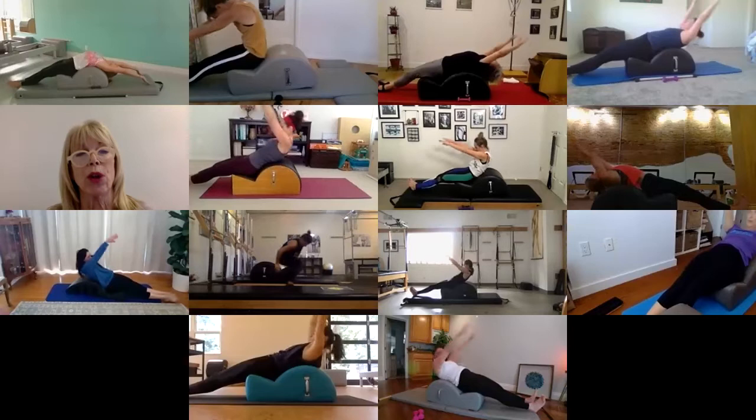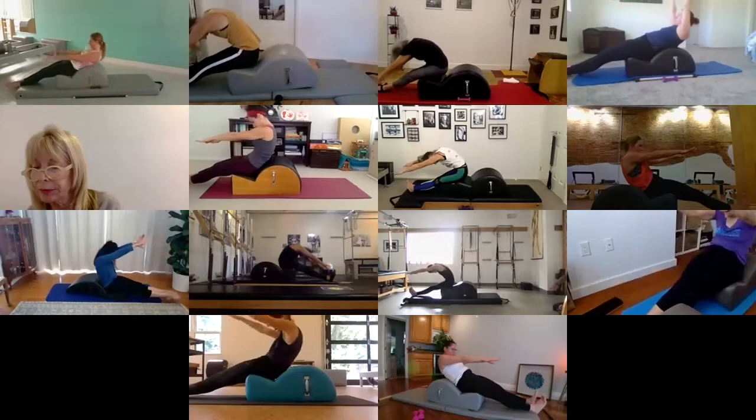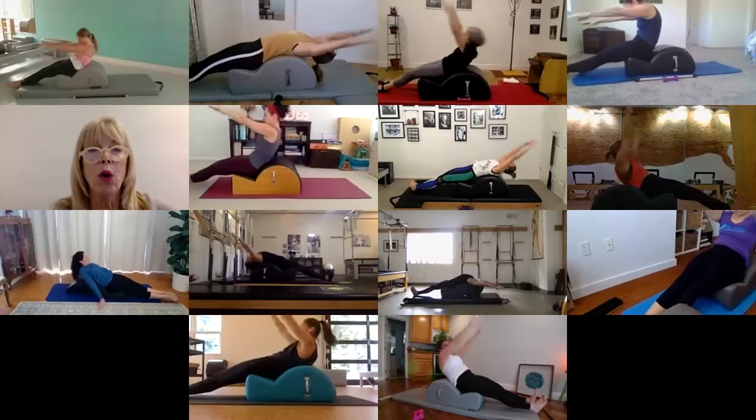Stretch to the floor and breathe in, exhale forward, and breathe out as you go back. Inhale up, round forward, stretch to your toes, and roll the spine back. Feels so good after all that, right? Two more.